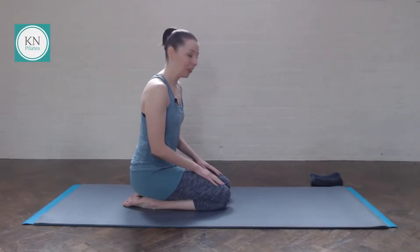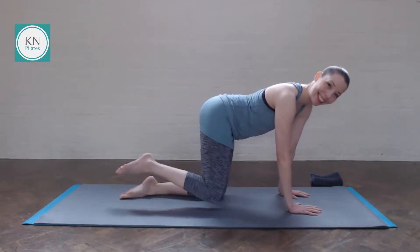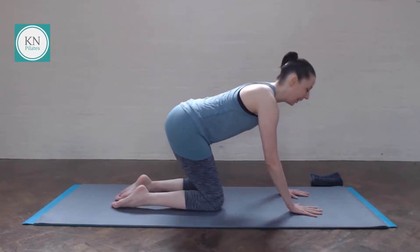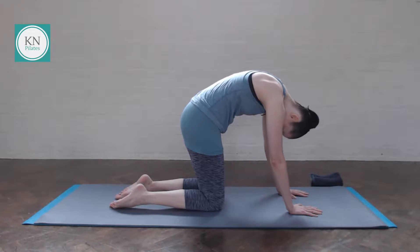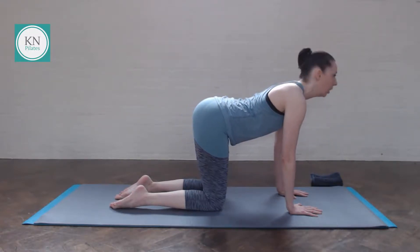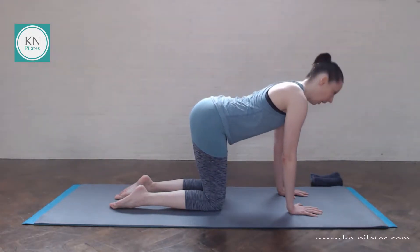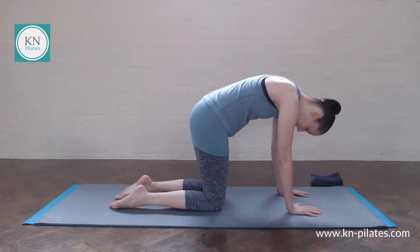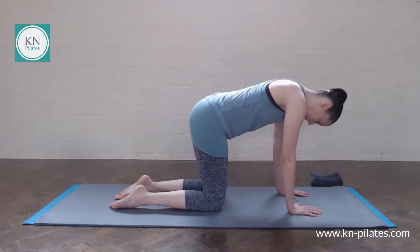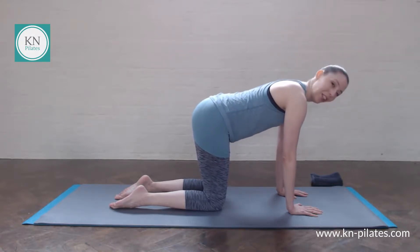We will start in all fours. Bring your hands underneath your shoulders and your knees underneath your hips, and then breathe in to prepare. Breathe out and round. Breathe in to send the heart forward, shoulders away from the ears. Breathe out. And then find your neutral spine and pelvis. Push up in between the shoulder blades.